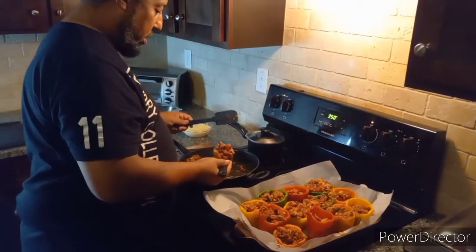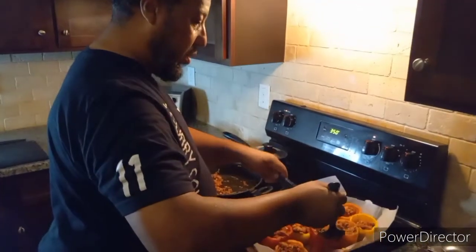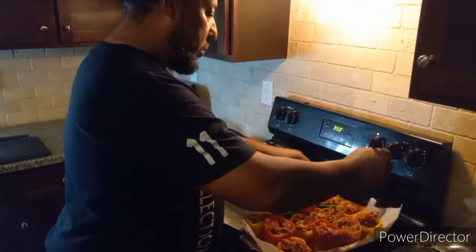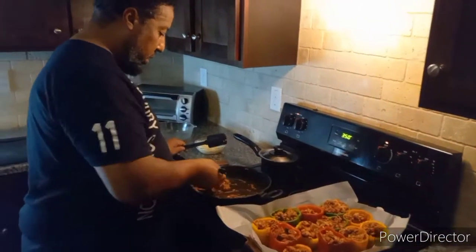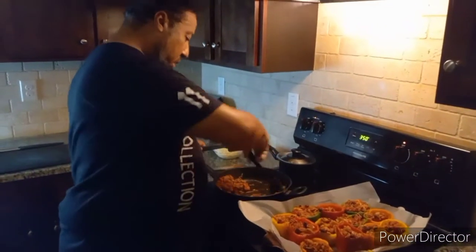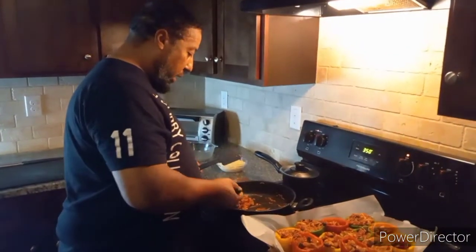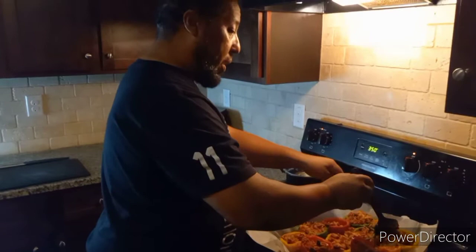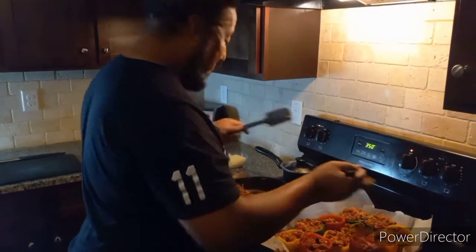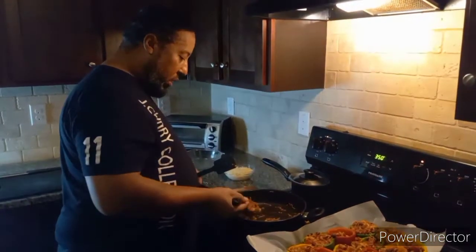My oldest daughter is ready, and I'm really thinking about my mother-in-law — I wish she was here, and my son too. But I got a new addition to my family — my grandson. I call him my grand man because that's a grown little man, that's my big dog.